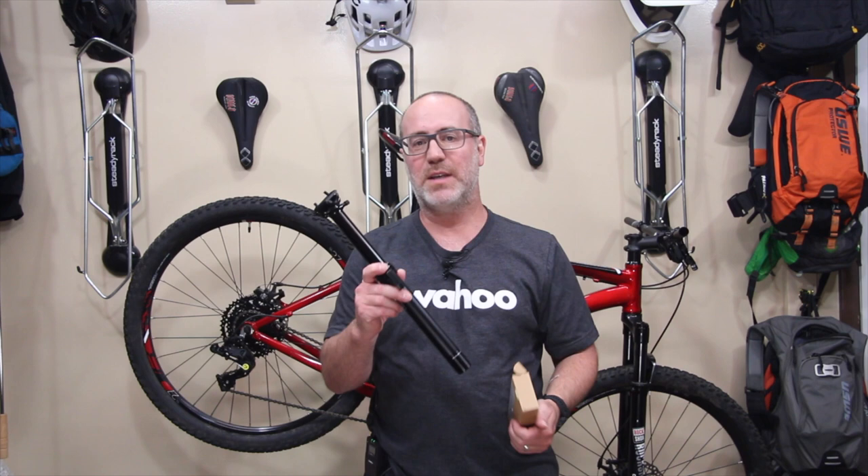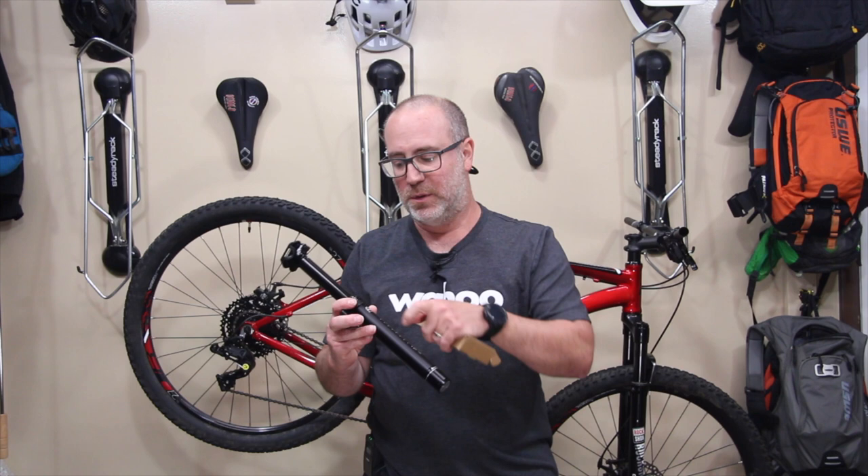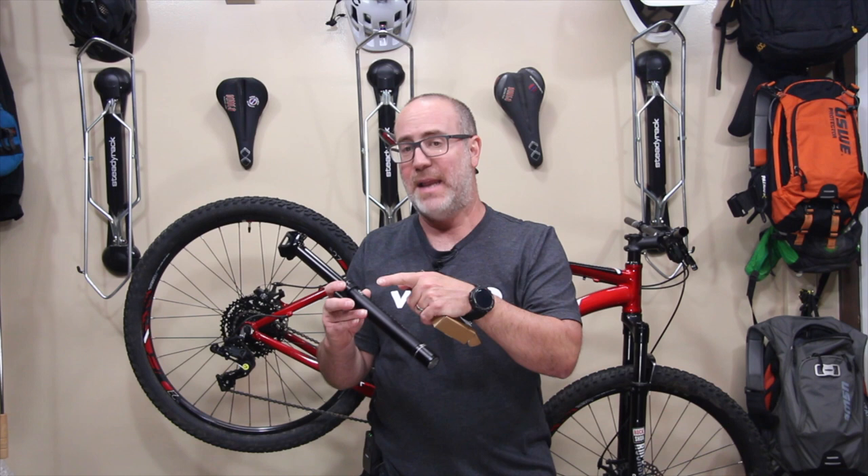Something else specific about this seatpost is it is external routing. This frame does not have internal cable routing. Pacific Northwest not only has multiple seatpost diameter sizes — which come in really handy if you have different types of frames — but a lot of their seatposts come in both internal routing and external routing. External routing is what we'll be using this time around.